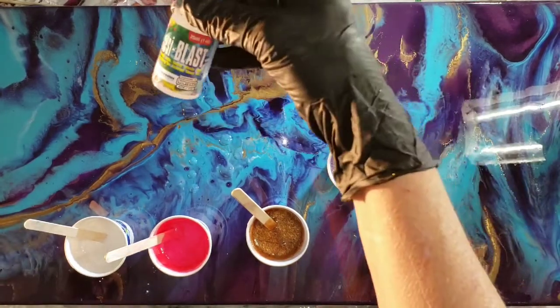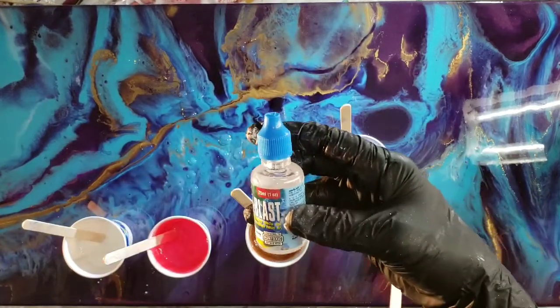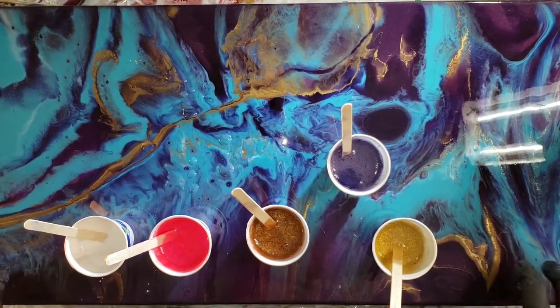Hi everyone, this is Shree with Shree's Creative. Today I'm going to be pouring over an old canvas from when I first started pouring resin, and I'm going to be using Resi Blast to see what happens.